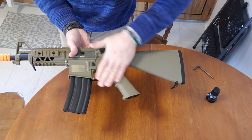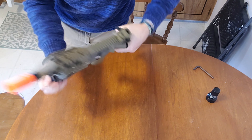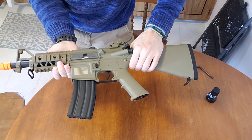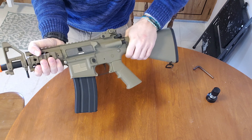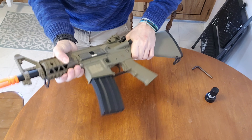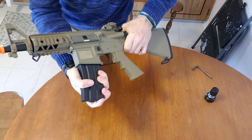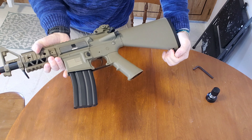Despite being full polymer body with a metal magazine, it is really, really solid feeling. There doesn't seem to be a whole lot of wiggle. When I shake this thing around, the only thing you're going to hear is a little bit of the magazine, which is normal.